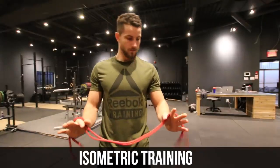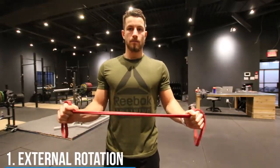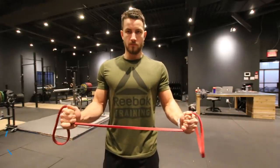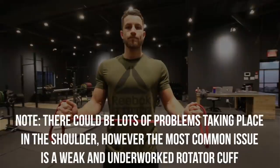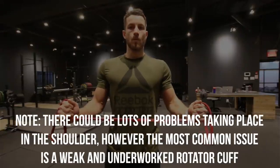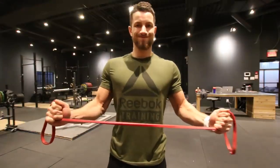On top of those exercises, we're also going to add isometric training to make sure you don't aggravate the inflammation. This is called the external rotation isometric. It involves strengthening your shoulder muscles without moving. Keep your elbows tucked into the side of your body, pull the resistance band away from your body, and hold this position for 30 seconds. Do it three times.